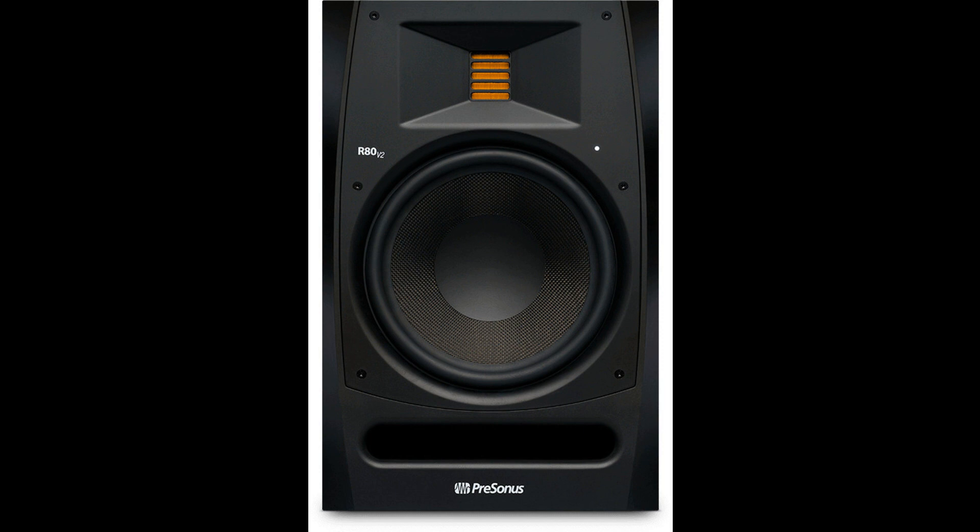An upgraded 140W — 75W LF plus 65W HF — Class AB power amplifier provides ample headroom and warmer, smoother overall frequency response for distortion-free, non-fatiguing performance, even at higher volumes.